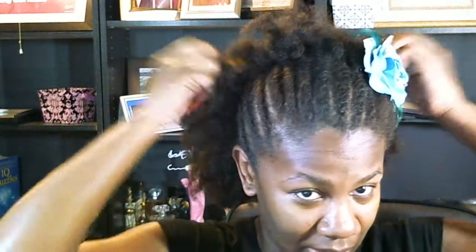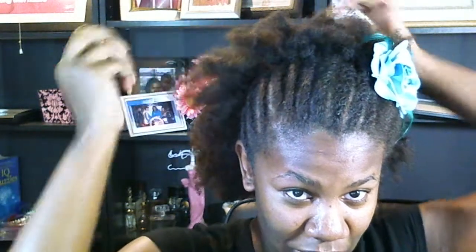Hey YouTube, so I just wanted to come and show you what I did for my hair for today, for Show Yo' Fro Friday. It was raining this morning, and I lost a little bit of volume, but not too much — it was actually pouring.